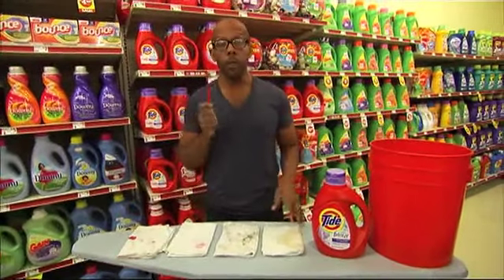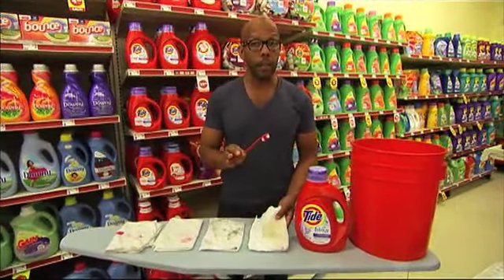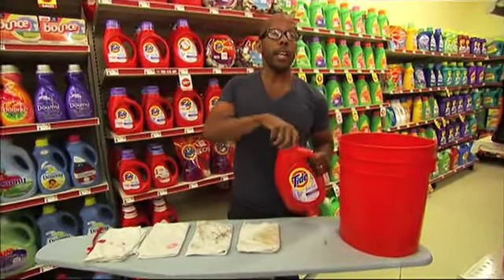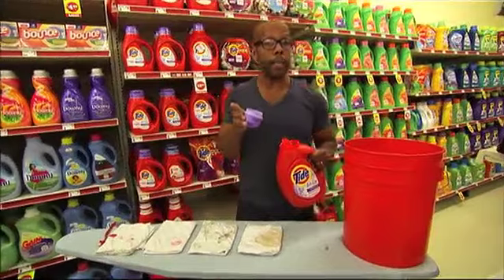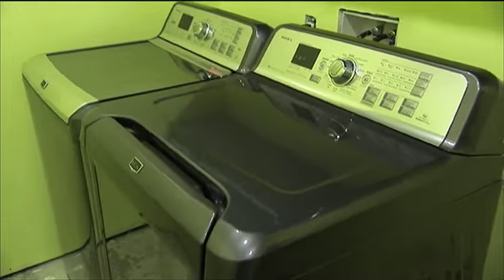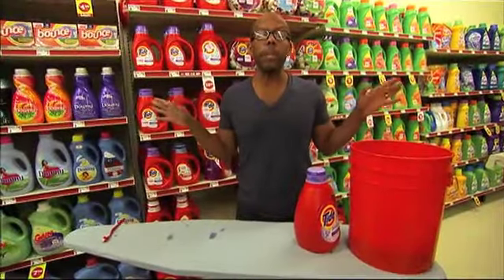Start off the same way — use some sort of brush, get off the excess. As soon as you've done that, we're going to pre-soak them. Take two tablespoons per half gallon of water, soak them for about half an hour, and then put them in your cold water wash. Easy breezy, you're completely done.